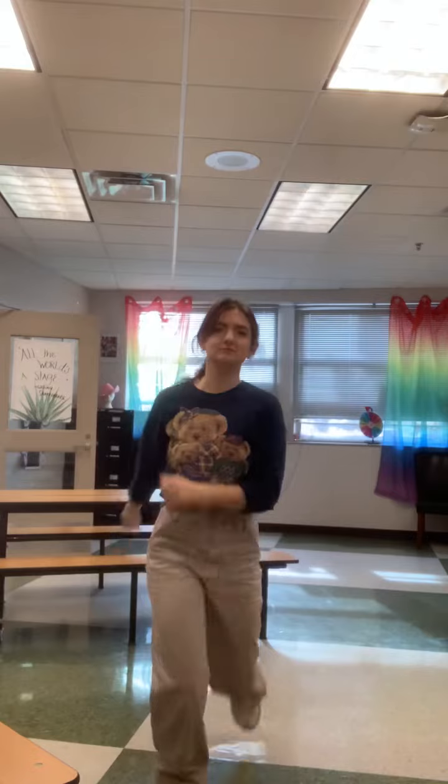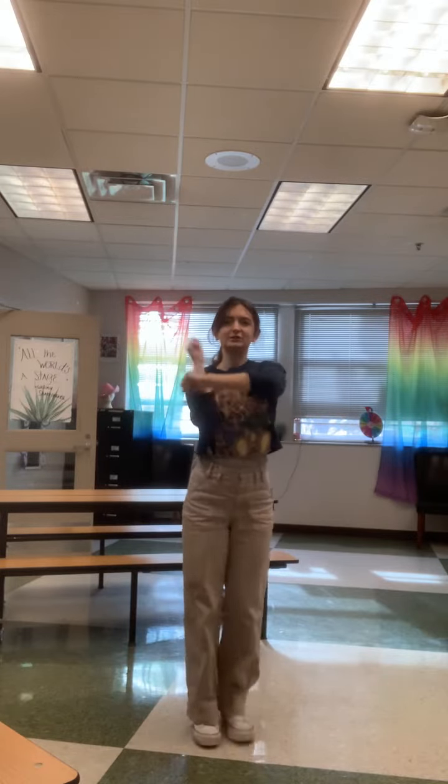I'm going to do it one more time. One, two, three, four, five, six, Camp Rock. And with that, have a happy holiday.